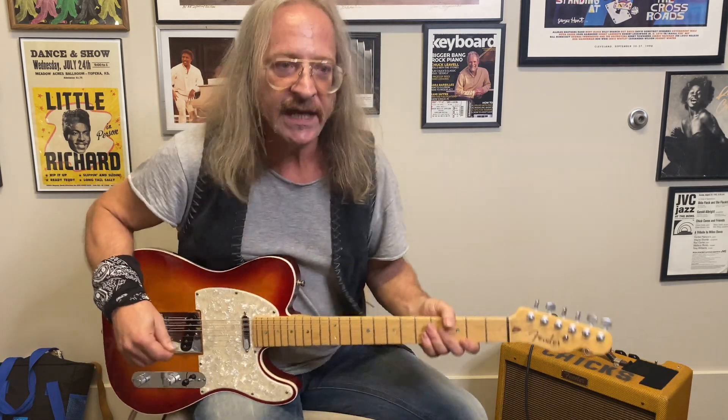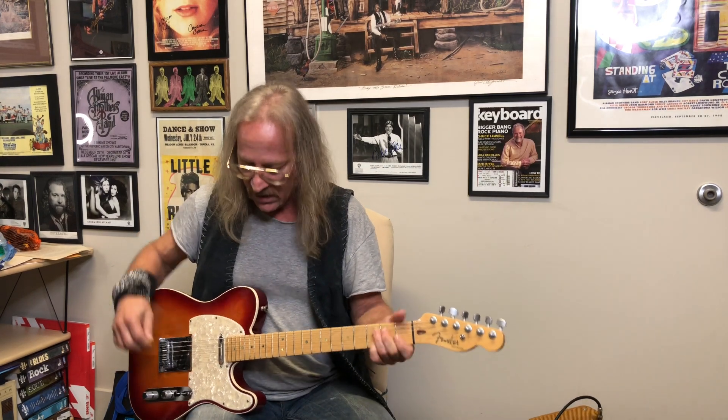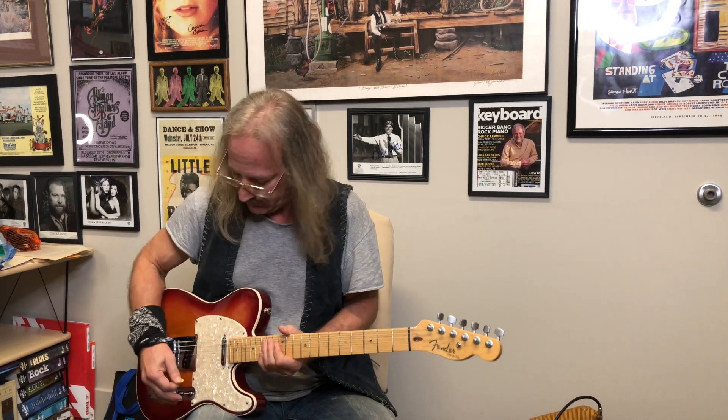Steve Morse played a Tele — actually, he played a Tele body with a Stratocaster neck, so he was kind of playing both. He always put a Strat neck on his Tele body and customized a lot of the pickups. What a tone Steve Morse would get. A lot of country guys play Telecasters too, in today's country and yesterday's country — there's lots of Telecaster picking in there, and you can even get a steel guitar tone with it.